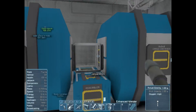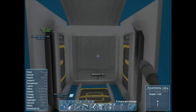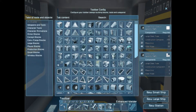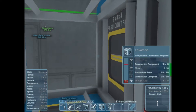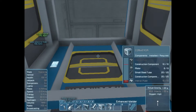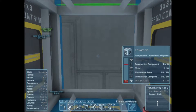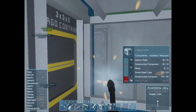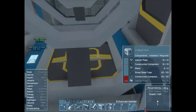Now, this is a conveyor block. Obviously you find it in G. So basically it has access on all its sides, so you just match them up with these access ports. And once you finish welding it up, it can move items from that container to that container and then down into the assembler.